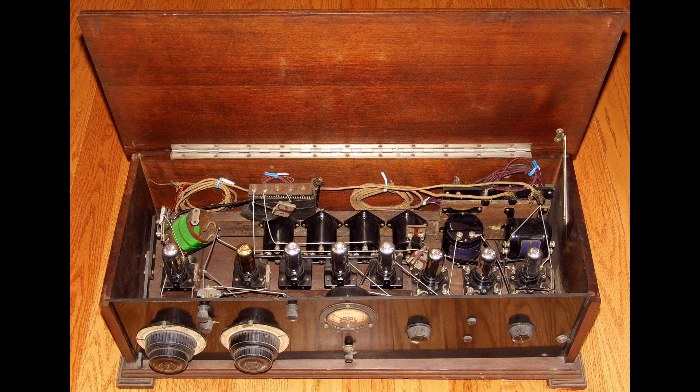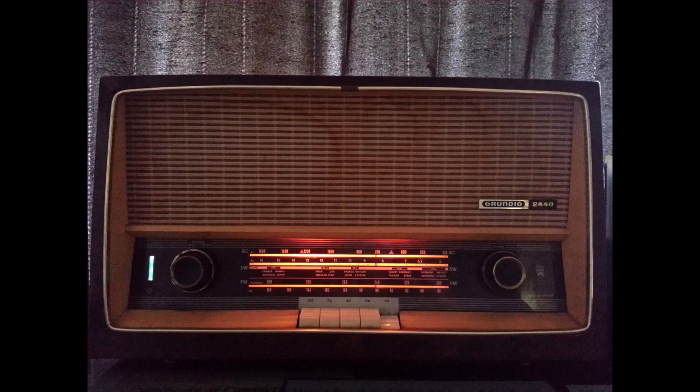Here is a simplified overview of how a vacuum tube radio works. The radio signal is received by the antenna. The antenna sends the radio signal to the tuning circuit, which selects the desired radio station. The selected radio signal is then sent to the amplifier, which amplifies the radio signal.